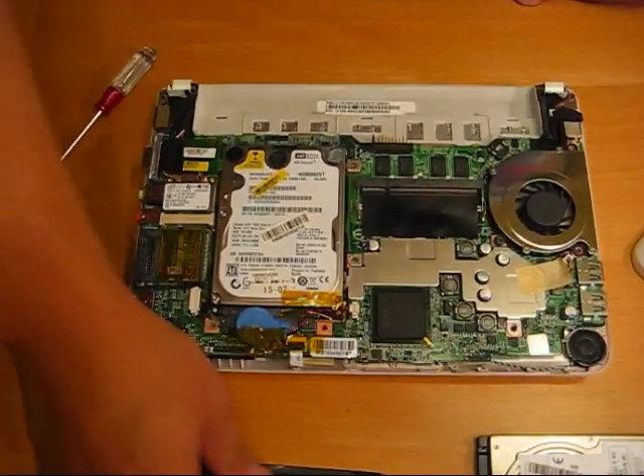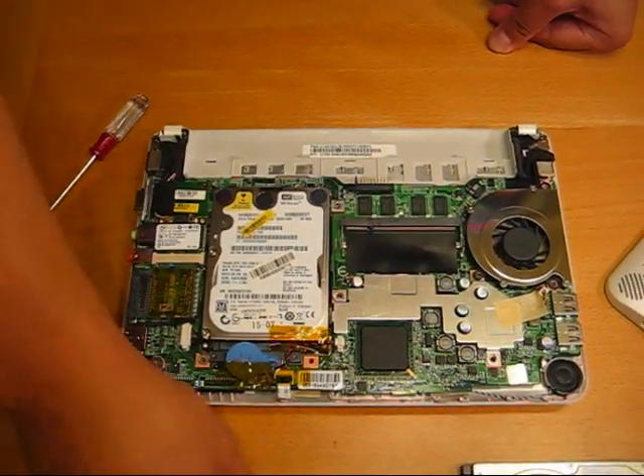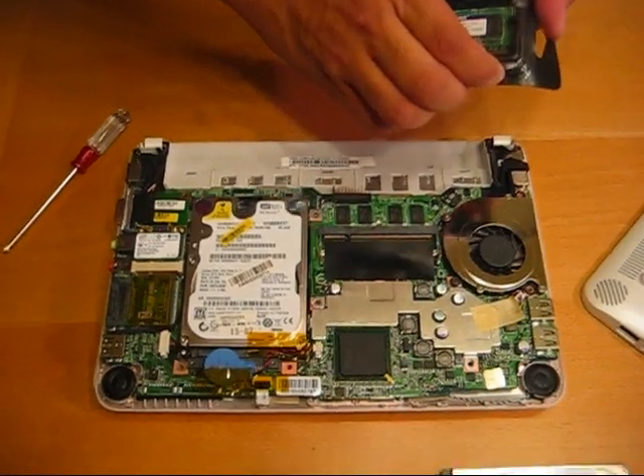Here's the inside of the notebook. Here's the DIMM slot where the RAM upgrade will be performed.